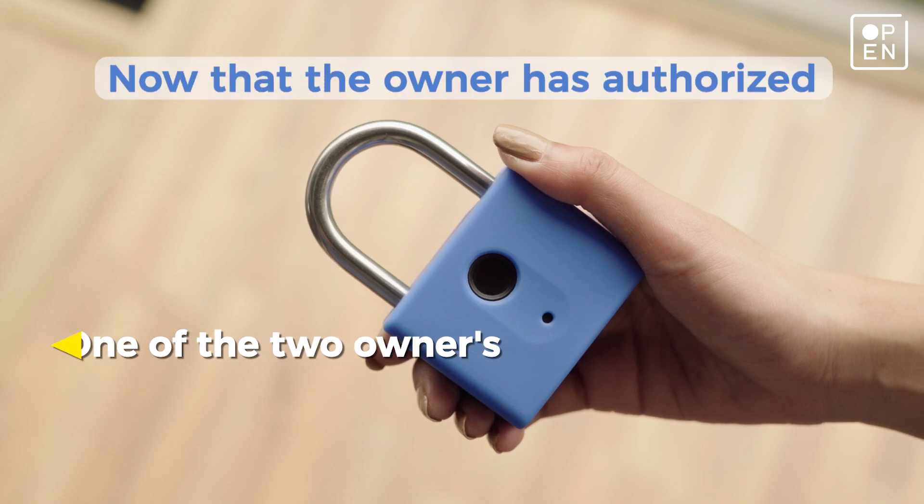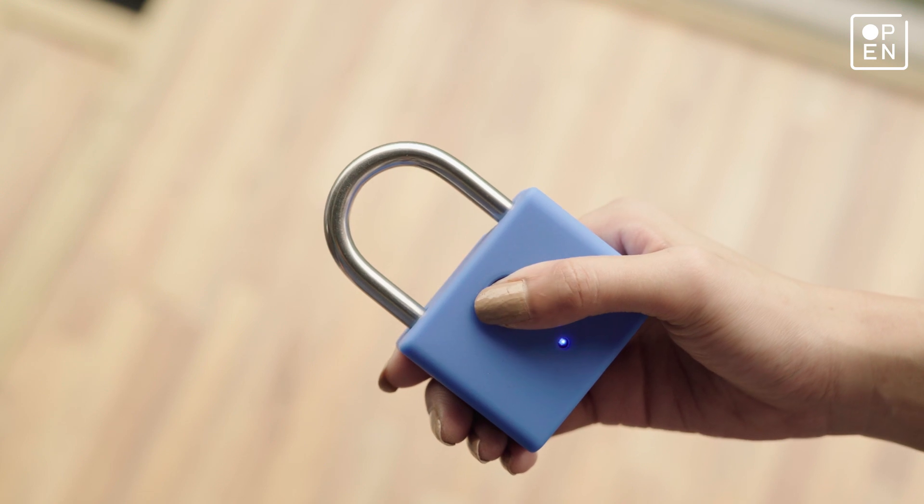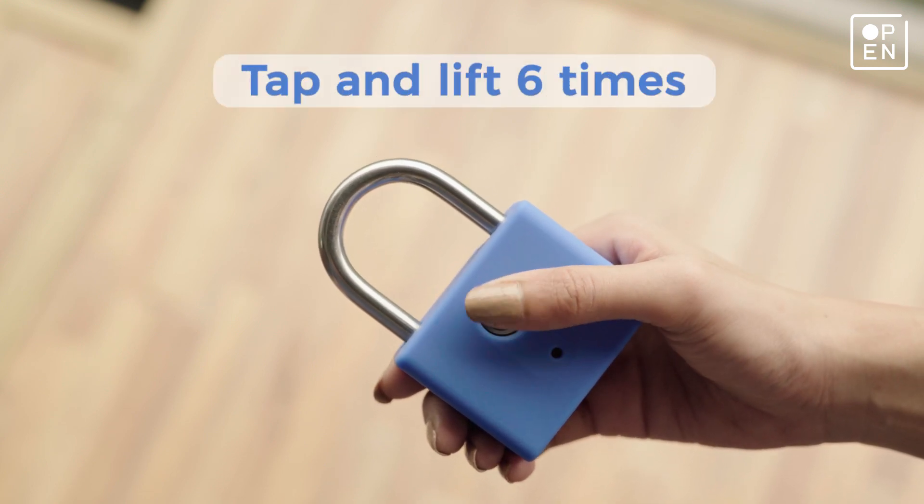Now that the owner has authorized registry of a new guest to their lock, the guest can, within 3 seconds of authorization, tap and lift their finger 6 times on the sensor.